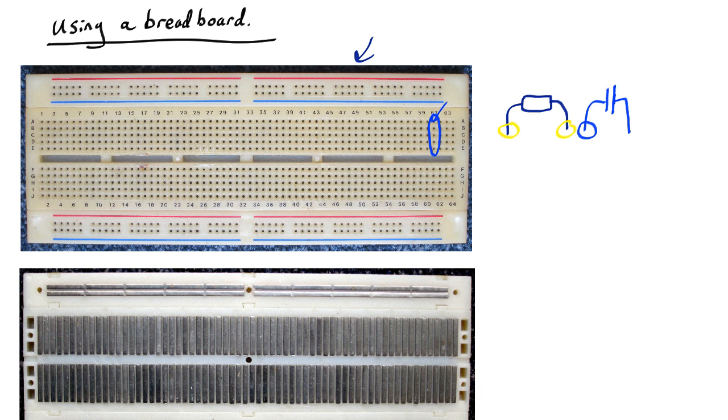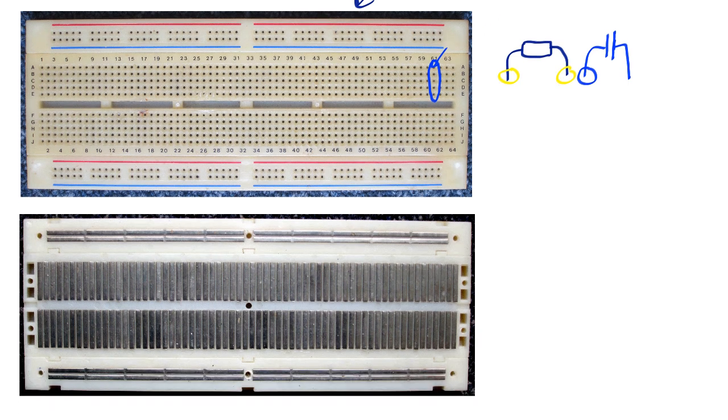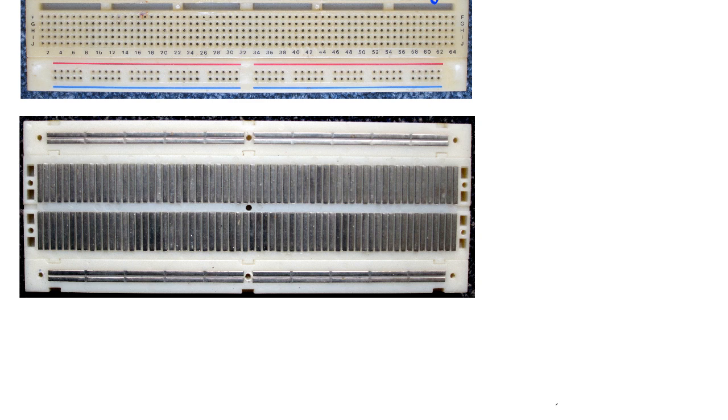If you look at the back of the breadboard you'll see why this works. This is the back of the breadboard and you can see that all the holes are joined up underneath by bits of metal. There are vertical bits of metal in the middle and horizontal ones along the top.